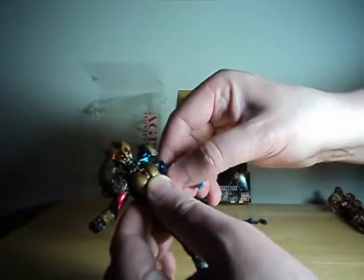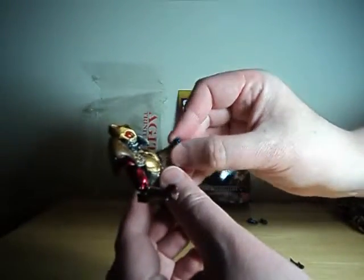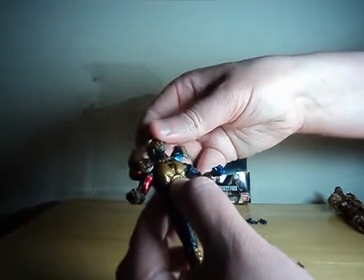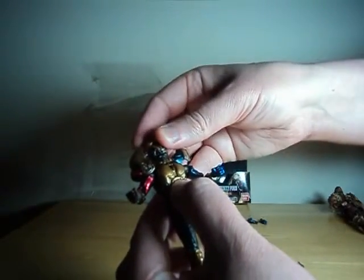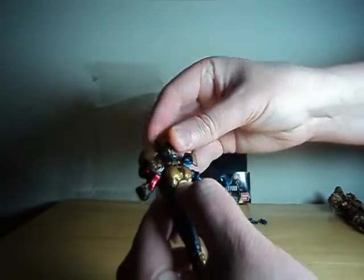You also have rotation at the upper bicep, a double pin at the elbow — again, this is a physical ball. The head is on a physical ball as well, with some side motion, rotation, and a little up-down. The neck is also on a joint, so you get some additional rotation there.